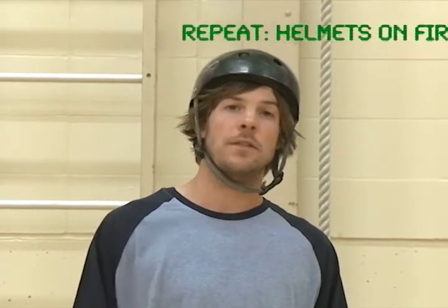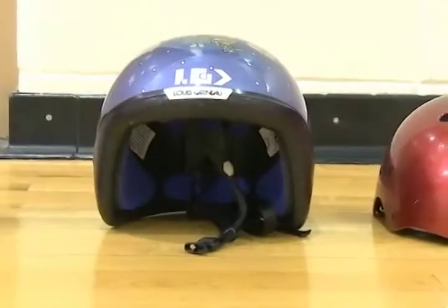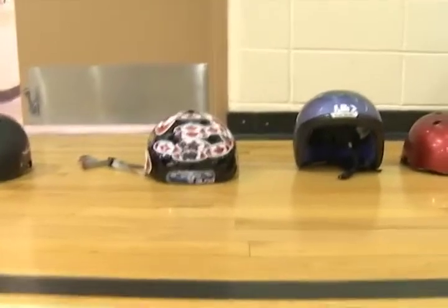If you have a helmet at home, by all means bring it into the inline skating program. Chances are it's going to fit your head the best. However, there is a list of acceptable helmets that we use with the Alien Inline program: bicycle helmets, ski and snowboard helmets, inline skating and skateboarding helmets, or hockey and ice skating helmets.